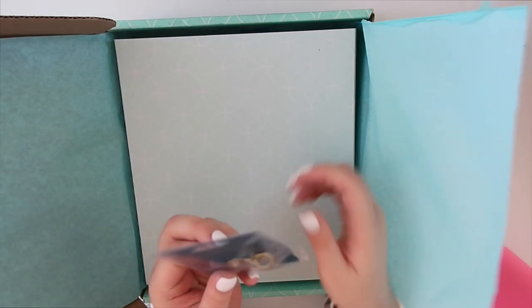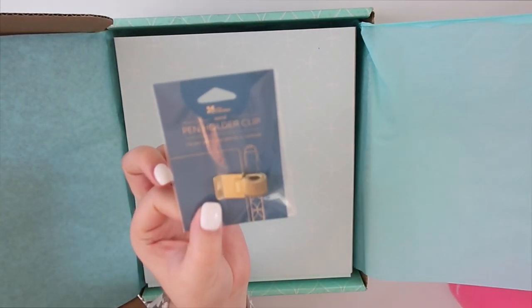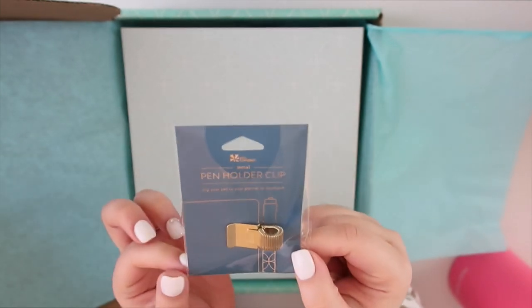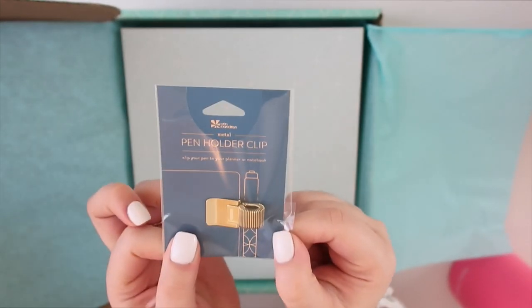The first thing is this item I ordered — let me focus it — this is a pen holder clip for my planner. It's gold and I thought it was really cute, so I ordered that. They put it on top in the box.